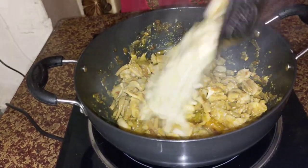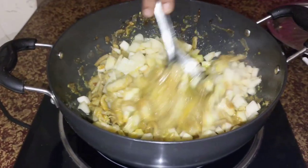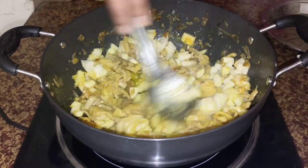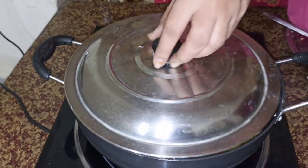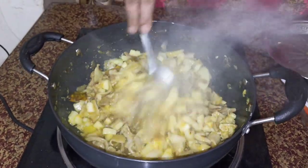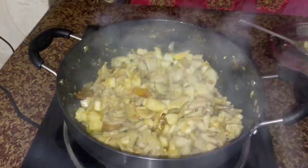Pour a bit of dough on the side. Add a little bit to the dough. Pour the dough on the side.